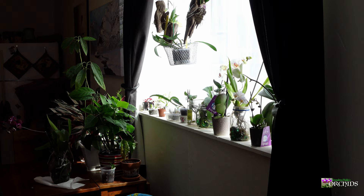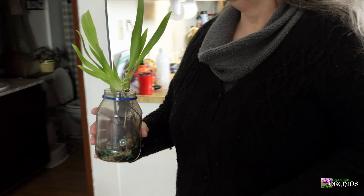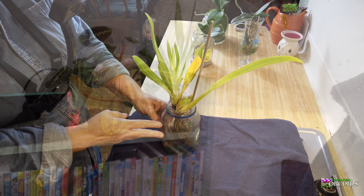So I ended up moving her back out of the window — I don't know, about 20 or 30 feet. She seems much happier now.